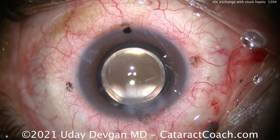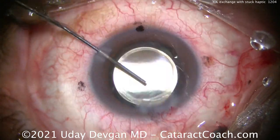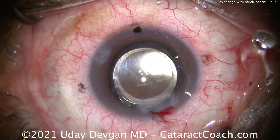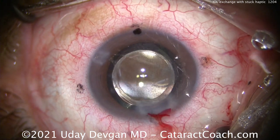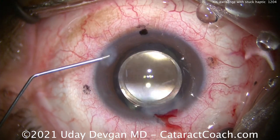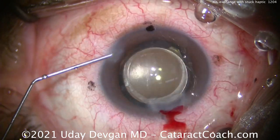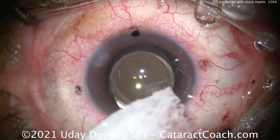A little bit more hydration, and we'll go in here to make sure there's no retained viscoelastic, because the lens is beautifully centered. We can seal up and hydrate that paracidesis as well. Now let's put some medication in the eye — there's some Triamcinolone helping with inflammation control, and then we'll also put some preservative-free moxifloxacin as an antibiotic. That looks great — beautiful result here.